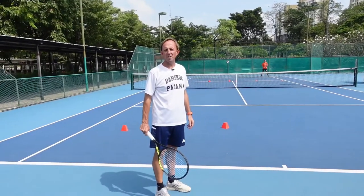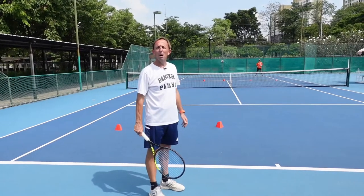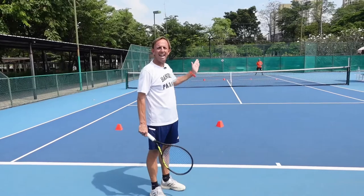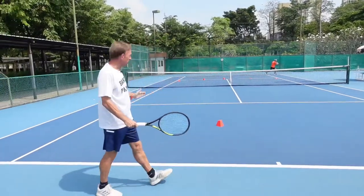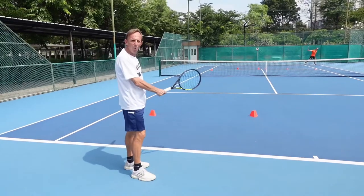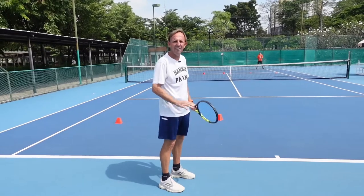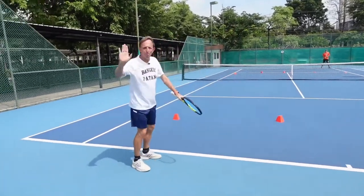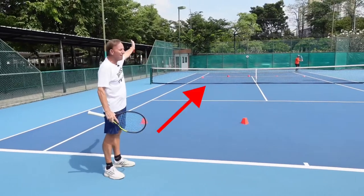When we go wide to the advantage court we're looking again to push our opponent out wide, but bearing in mind they've got a backhand to hit. This time the return is going to go to this area of the court and this is a real chance for us to use our inside-out forehand. Get round, get inside that ball and then we've got a chance to go inside out or even inside in.